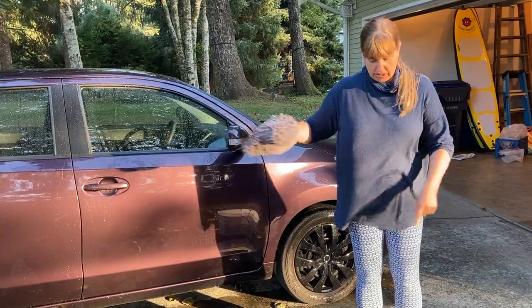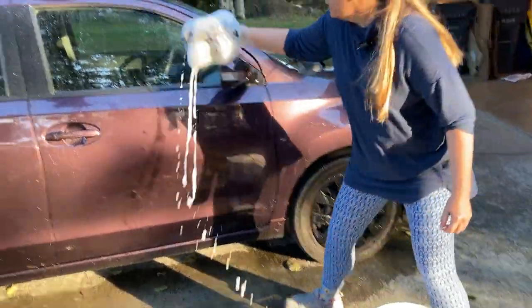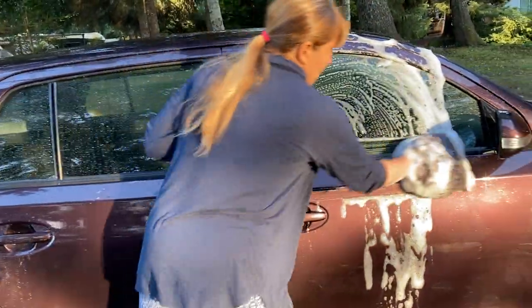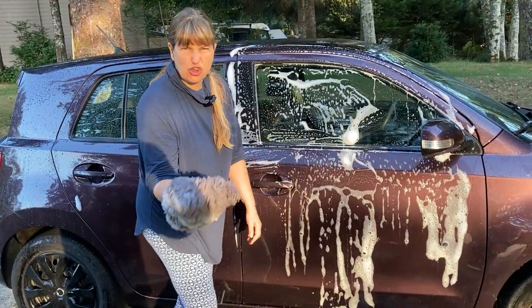First off, I've wet my car. I've got a bucket full of soapy water right here. I'm going to dip it in. This is an awesome way to wash your car because some of the problems you have sometimes when you wash your car — like not enough water — this holds so much water.